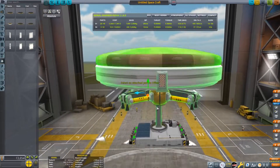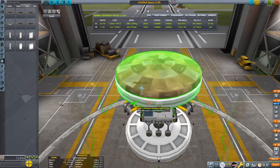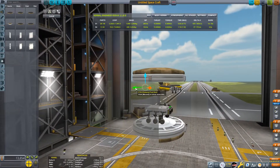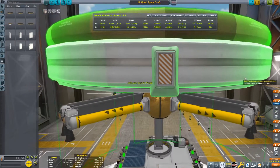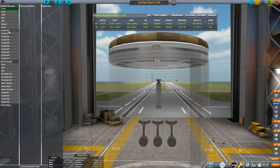You can offset the heat shields if you want to use up the whole space of the fairing. That fits quite nicely inside. Now we need to set up some action groups and make sure our staging is correct.